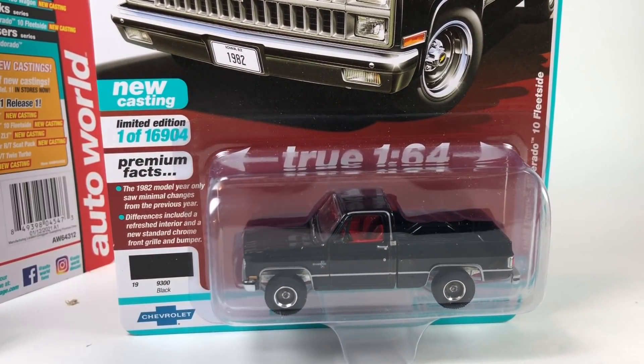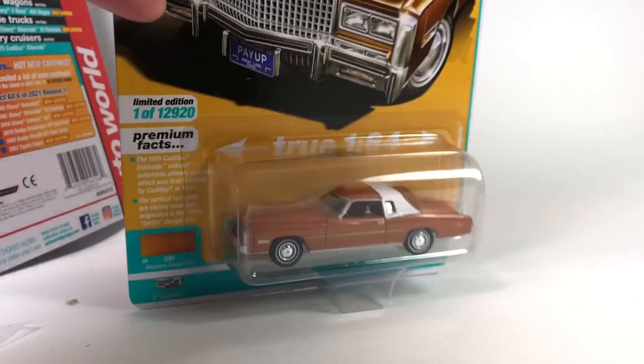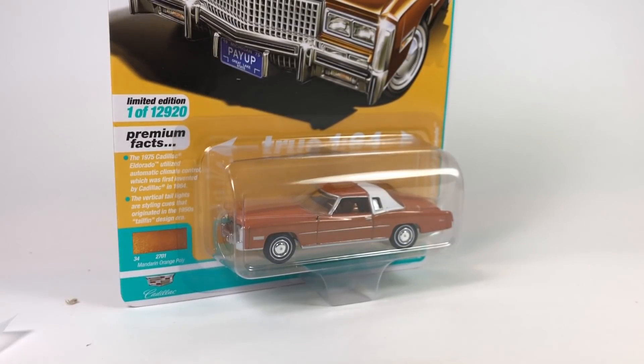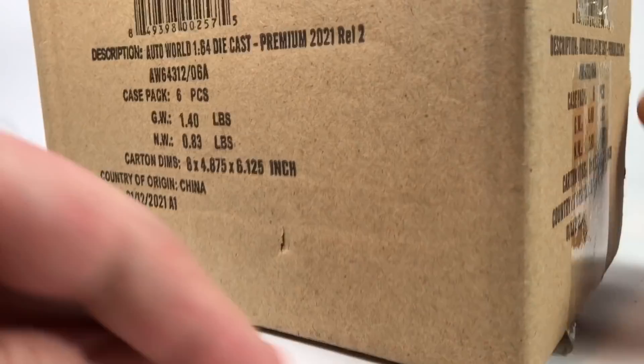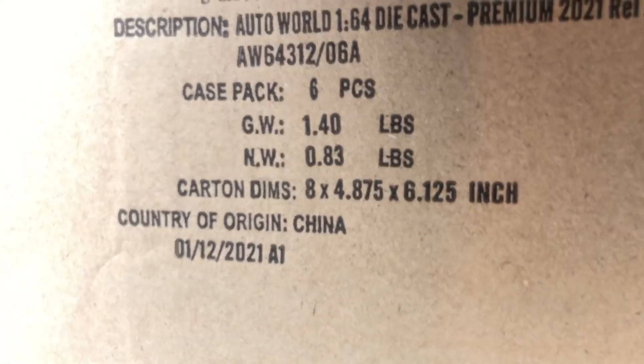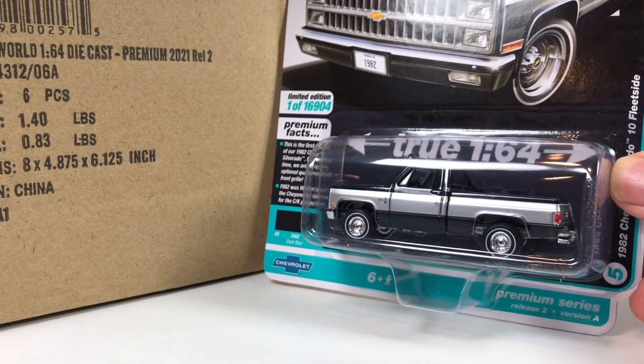We got no chases in these first two cases unfortunately, but we've got more chances as we open more. Here is Auto World 2021 Premium Release 2, Set A — another sealed case. Let's pop it open, pull out the cars, and see if we score something. I really hope to score at least one ultra red.